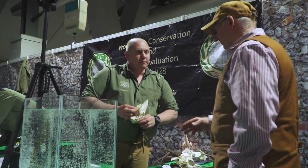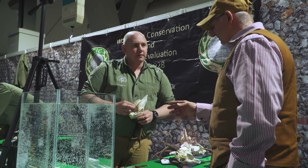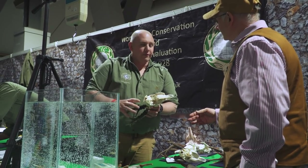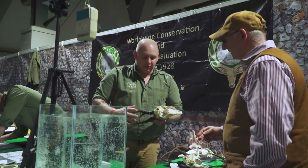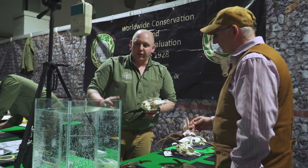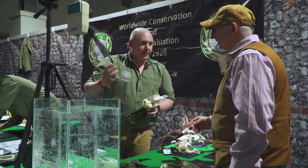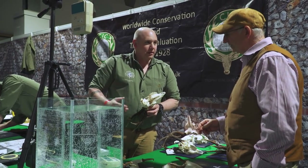Is this a measurement tool? Yes, what we're doing here is measuring the volume of antlers. In order to do that we need to submerge it in a tank of water and apply a formula to work it out.